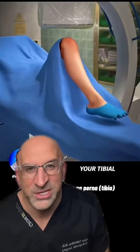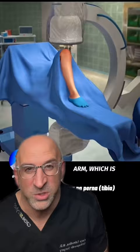This is how I would fix your tibial fracture. I'd take you to the operating room and use C-Arm, which is essentially live x-ray, to visualize the fracture.